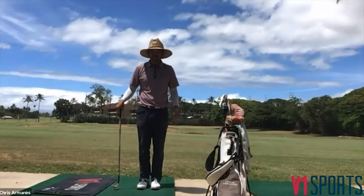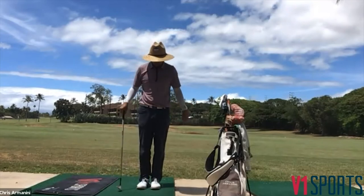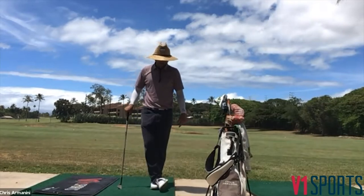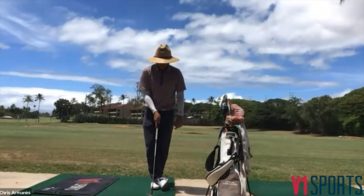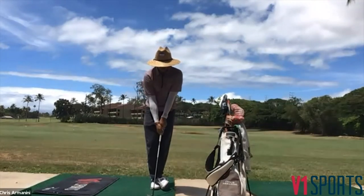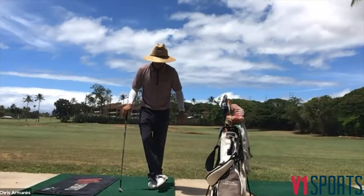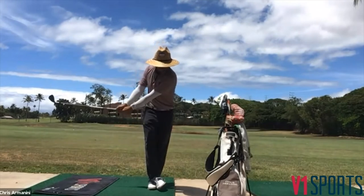The pretzel drill — just like it sounds, we're going to be twisted up. The back foot, the trail foot, is going to be twisted out in front. I'm just resting it ever so lightly on that front foot. Ball position lines up right off my front foot, and as I make my motion back, I'm not going to allow any of that movement because there's really no support back there.